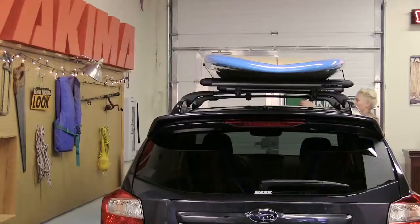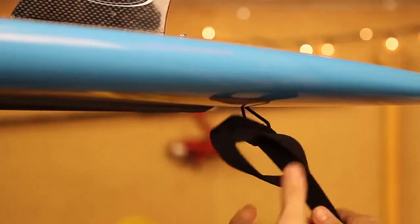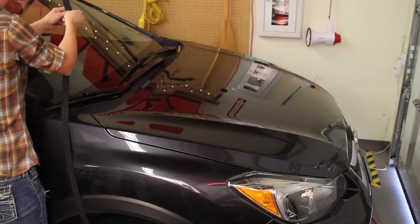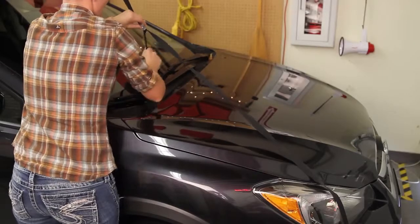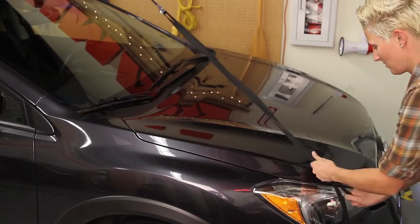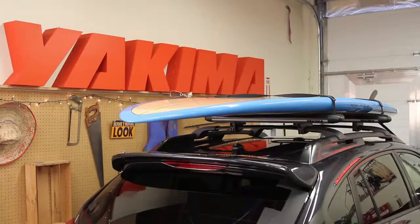Now let's put a leash on this puppy. Make a loop through the board's leash anchor and attach the included tie-down to this loop. Anchor the other end of the tie-down to the vehicle's tow hook, or other sturdy spot, and pull the strap tight. Safe and sound. Good boy.